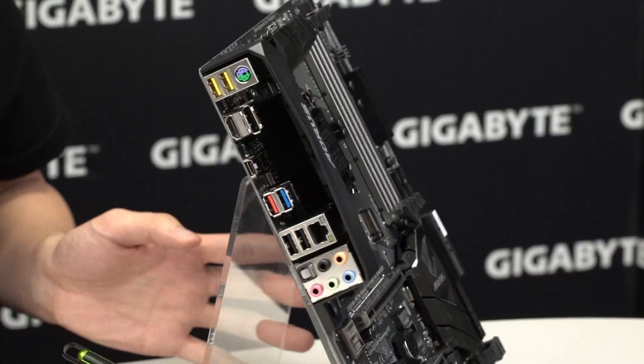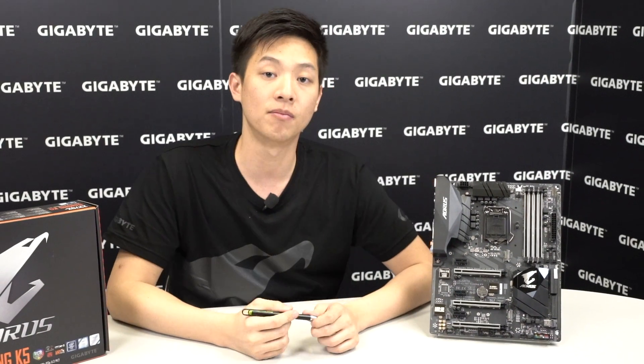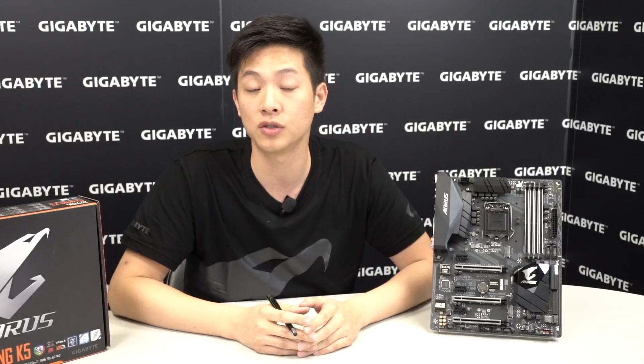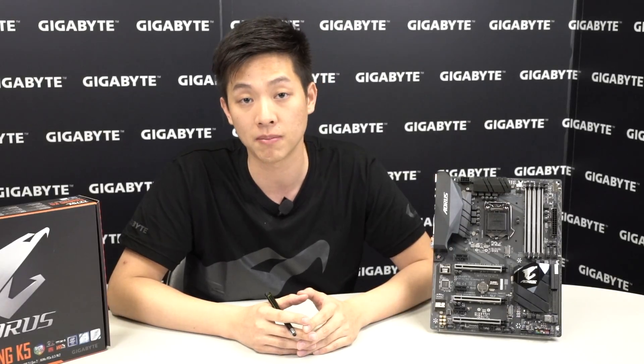If you're looking for more information on the Aorus Gaming K5 motherboard, be sure to check out gigabyte.com. For other boards and unboxings, check out our official YouTube channel at youtube.com/gigabyteMotherbords. For contests, cool tech info, or just fun posts, like our Gigabyte Facebook page at facebook.com/gigabyteMotherbords. Thanks for watching, my name is Leon and we'll see you next time.